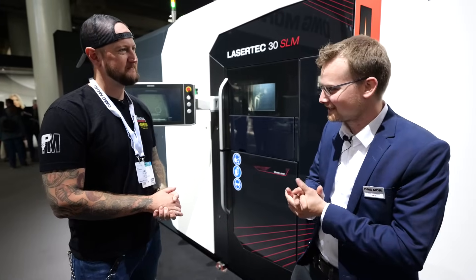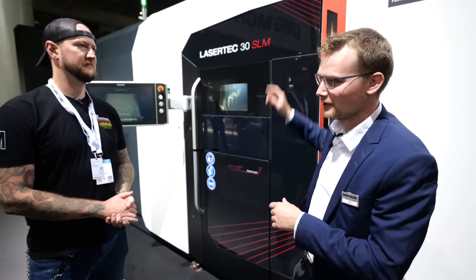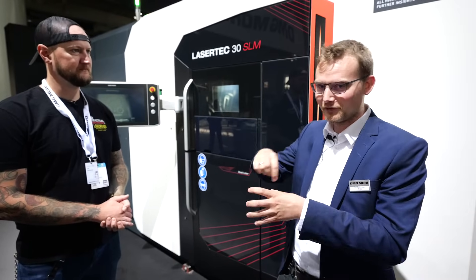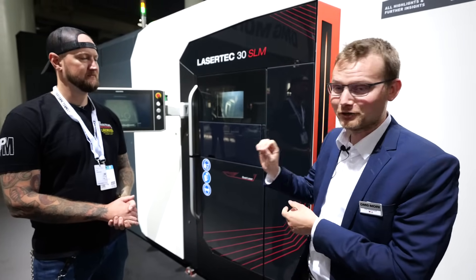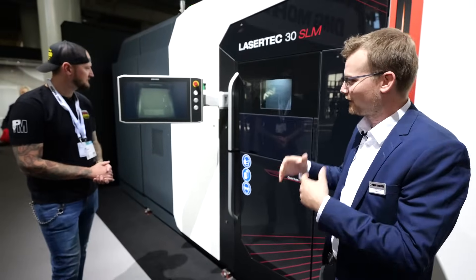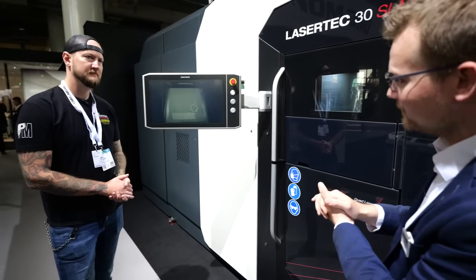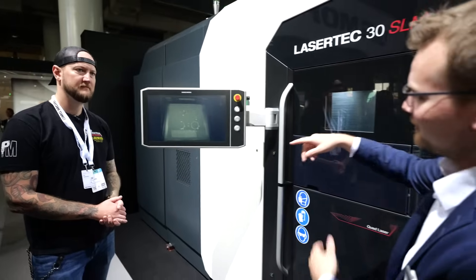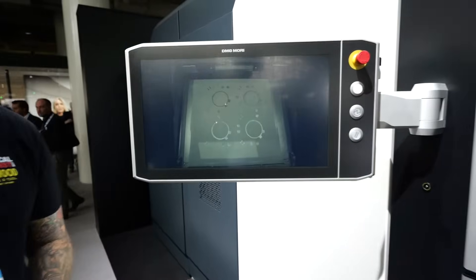Let's start with some fundamental basics. This is the latest machine that we present here at EMO. It's a LaserTech 30 SLM third generation, focusing on precision — high accuracy of the laser positioning below 30 micrometer. And here you can see the process. It's a fundamentally simple process: we have a layer-wise build-up. In this case it's aluminum and we apply 30 micrometer layers and selectively melt the areas that belong to the part.